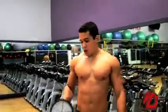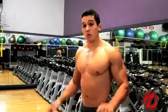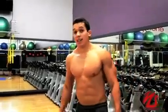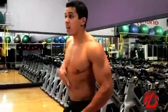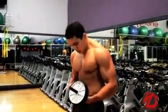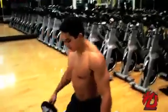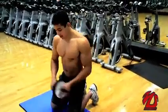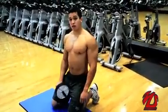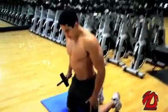All right guys, I'm going to show you an abs exercise with the roller. This is the abs roller. It's a great exercise and it's going to be hitting the whole abs, because it's going to extend the whole abs and squeeze on your way back. You can find these rollers at all the gyms, so you can find them anywhere.